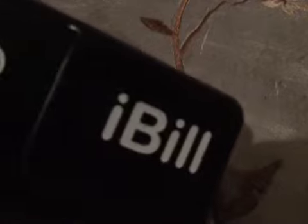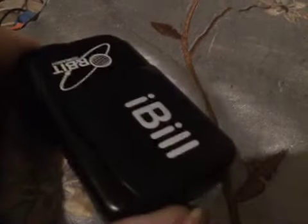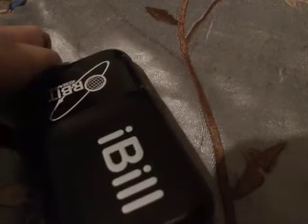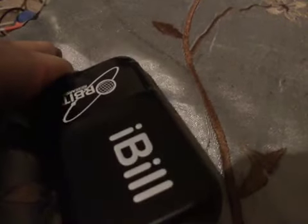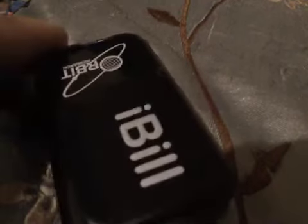You'll see this logo and it has some different features on here. Let me just show y'all if y'all can hear this — it vibrates. You hear that sound? That means the sound has turned on.